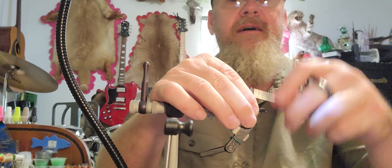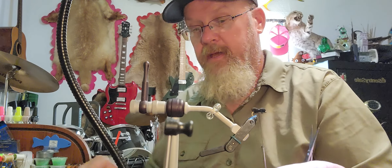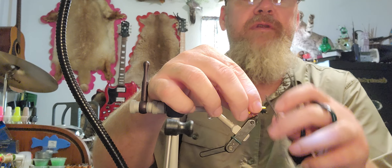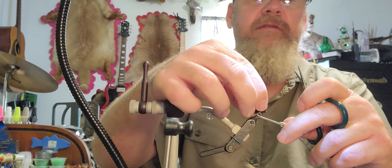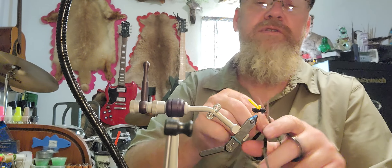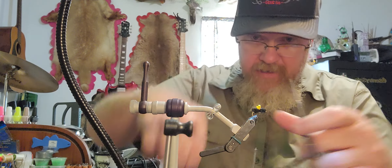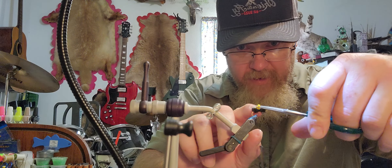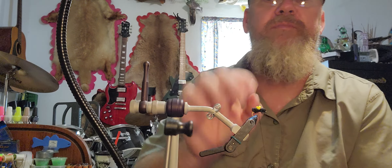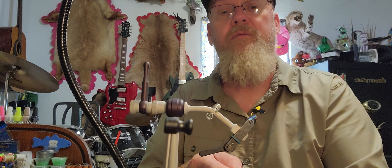Once that's done, take your little piece of yellow foam that you're going to use for an indicator and tie that in place. Once it's tied in, take your scissors and trim it kind of even — that doesn't matter to the fish, it's just an indicator so you can see it. Then bring your thread in there and whip finish.